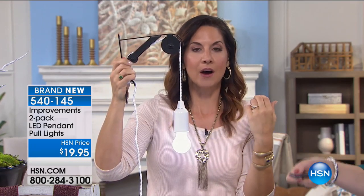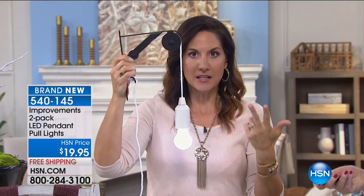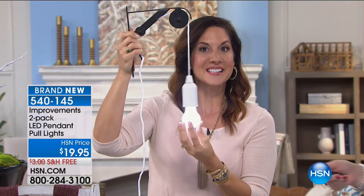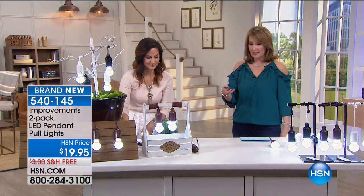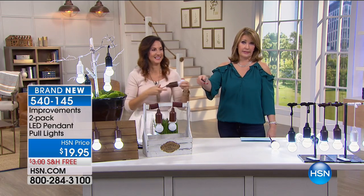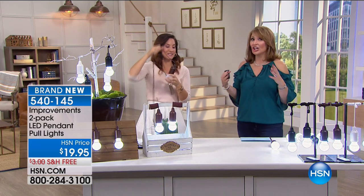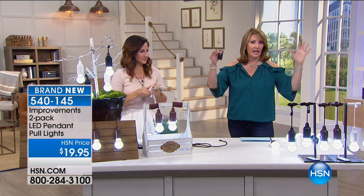We're all running out of outlets. On my nightstand I have an alarm clock, I plug in my tablet, my smartwatch, my phone - but now it doesn't matter because I can have light wherever I want it. The remote control is pretty slick. I want to put these in the trees - that would be gorgeous in the yard, on the patio, hanging from branches.